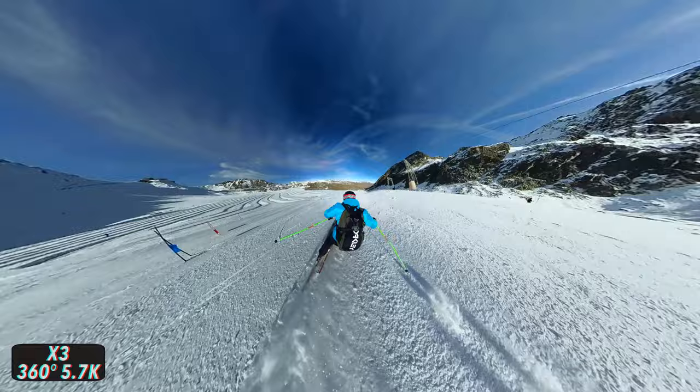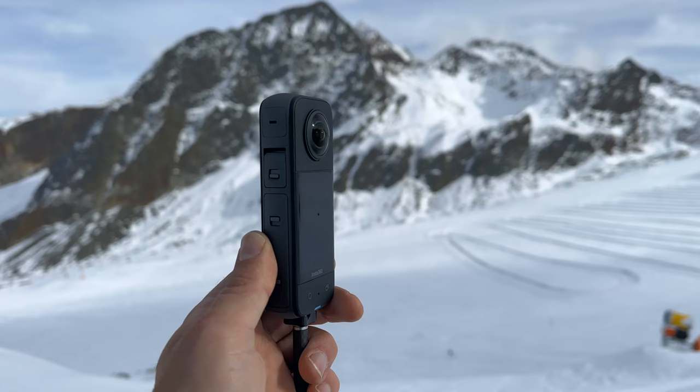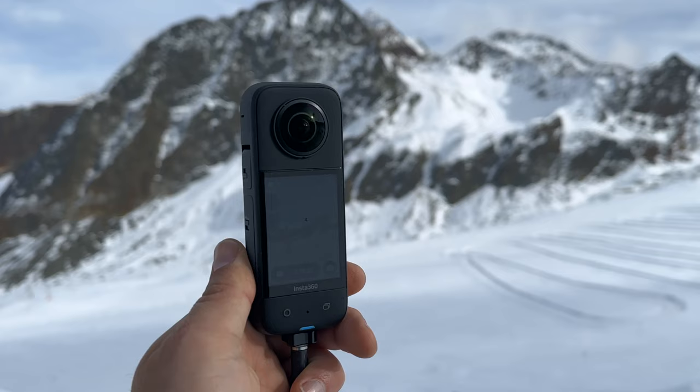As you can see, you can take really cool skiing shots with the X3. I'm really impressed with how good some of these shots turned out. Right off the bat I can tell you that I had no problems with the X3 in the cold — the camera performed well and there were no unexpected crashes.